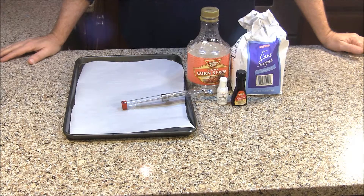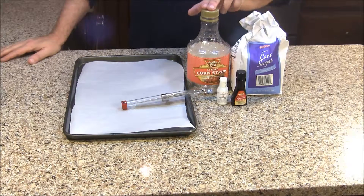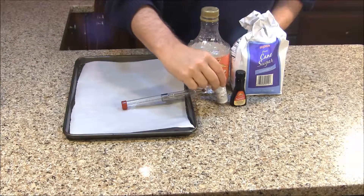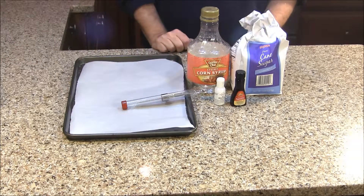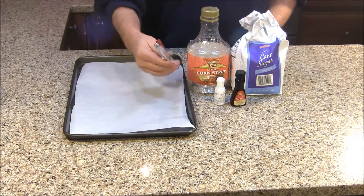To make the peppermint ice for our Fortress of Solitude cake, we're going to need some sugar, light corn syrup, peppermint extract, some white food coloring, a parchment lined baking tray, and a candy thermometer.